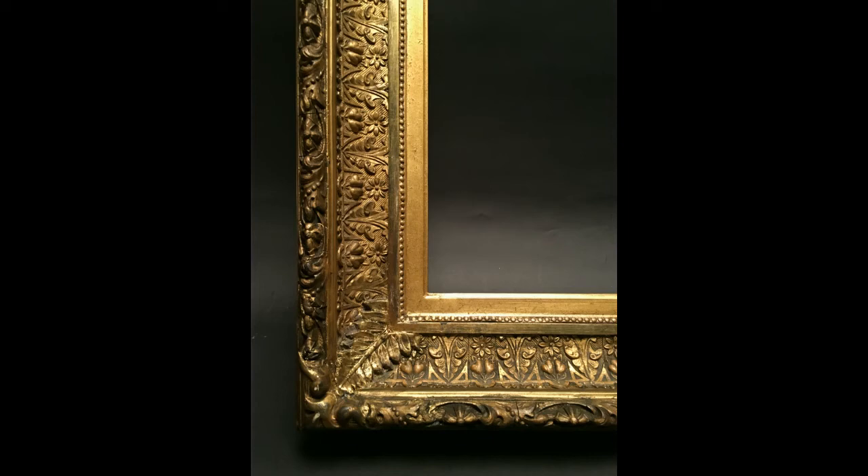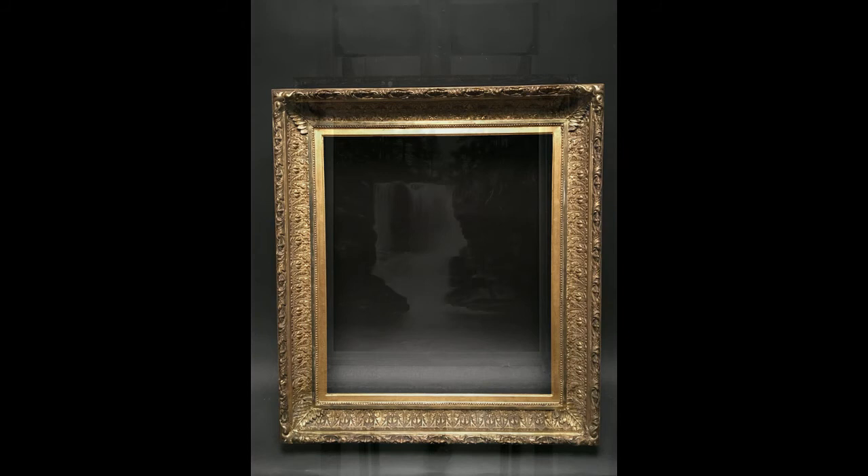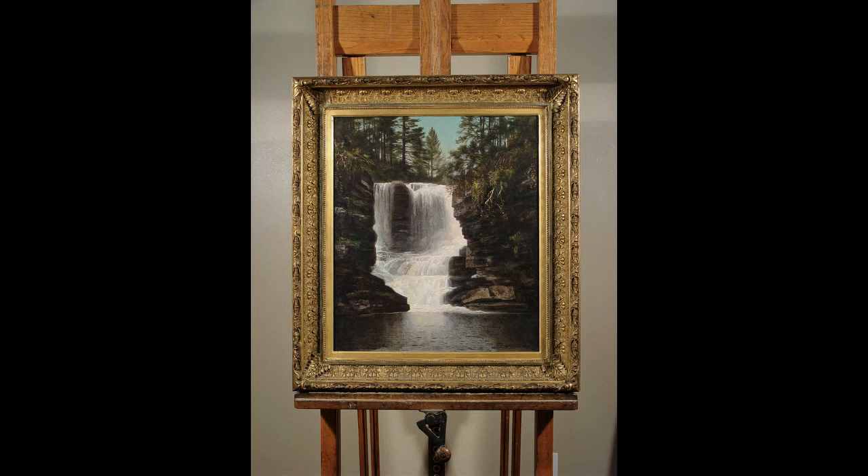This is the finished product here. We sent it off to the conservator who had the painting, and he placed the painting back into the frame. A very nice marriage.